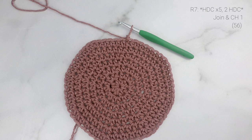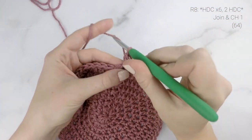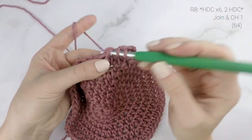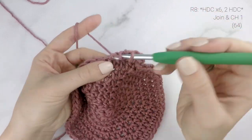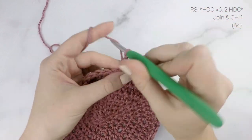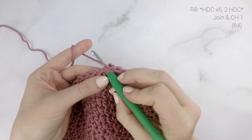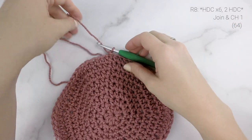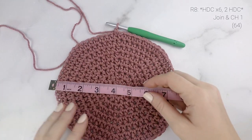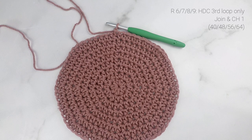For round eight (adult size only), work one half double crochet in each of the next six stitches, and then two half double crochets into the next stitch, repeating that all the way around. When done, join to the top of the first stitch with a slip stitch and chain one, then measure the crown — for the adult size it should measure about eight inches across. Now we're going to begin the body of our hat, and all of the sizes are going to be worked the same. For the adult size, the stitch count remains 64 for the rest of the pattern.